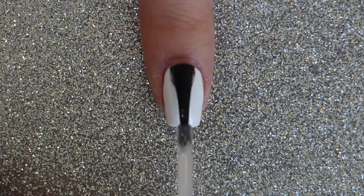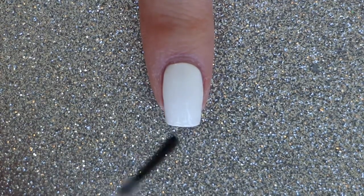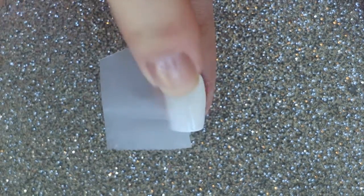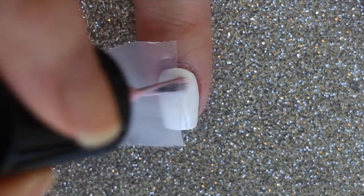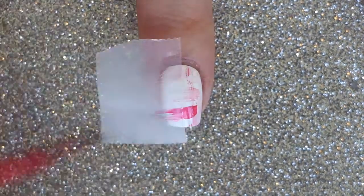For your pointer and pinky nails, start off with a white base coat and apply a fast-drying top coat. Once dry, apply a piece of tape to half of the nail. Use the same dry brush technique with the polishes we used earlier to the half of the nail that is exposed.